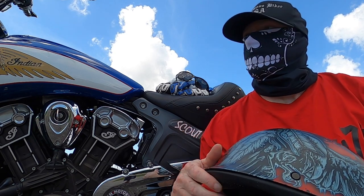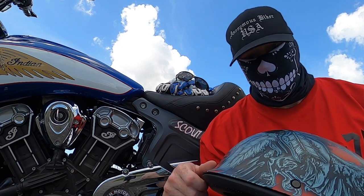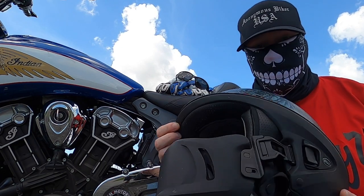Since it's springtime and summer's coming, if you're looking for a good three-quarter helmet with more airflow and you don't want a full face or a modular, I highly recommend this Bell Rogue helmet.